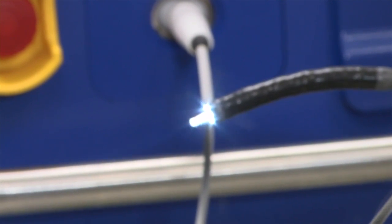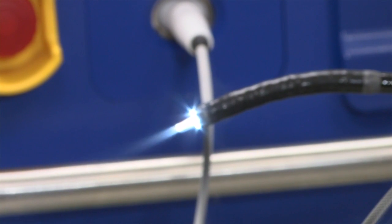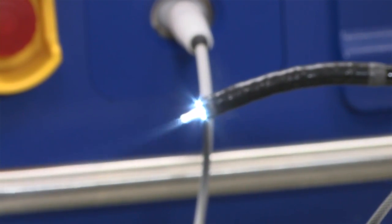This is sprayed on the targeted area of interest, typically for 20 seconds, with the timer beginning once we see complete freeze of the targeted tissues.